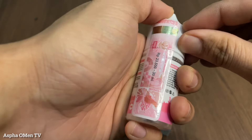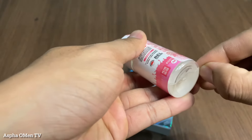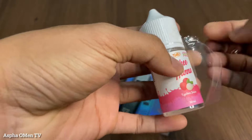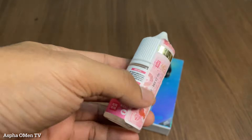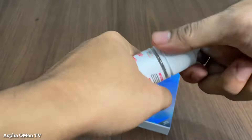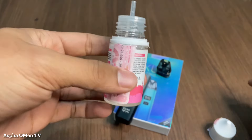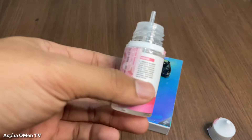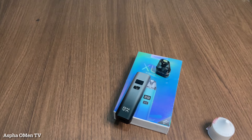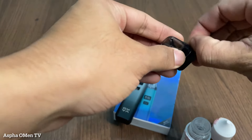Jadi langsung saja kita sobek dulu ya. Liquidnya kita buka, nanti rasanya flavornya seperti leci tapi ada rasa mint-nya, juicy. Coba kita cium sebentar. Nah benar, wanginya memang benar-benar tajam, wanginya seperti wangi leci. Kalau kalian pernah minum sirup leci, nah wanginya seperti ini. Nanti coba kita masukkan ke cartridge dulu ya.